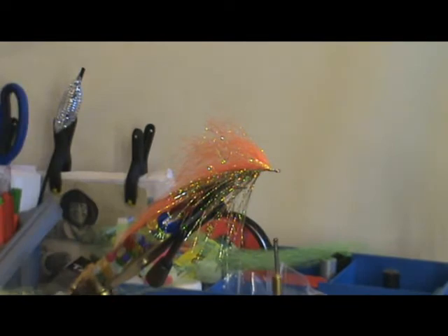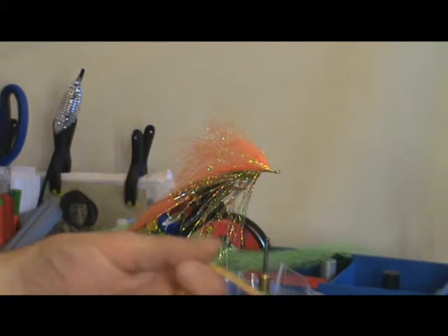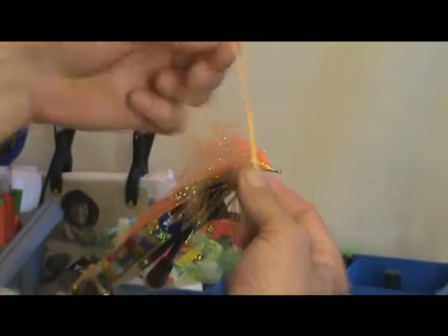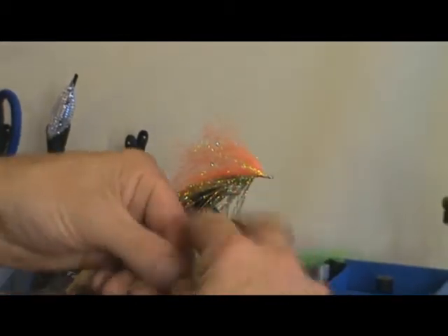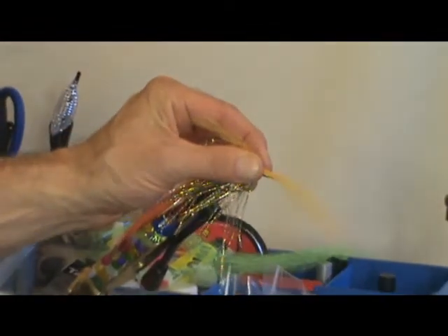Right, now we've got the penultimate bit. We'll use a bit of melon orange for this bit — Dave lends his favourite stuff. Normal sized bunch again. Mess around with the ends, fold it in half, cut it, mess around with the ends again. About halfway, one over at the top, tie it in.